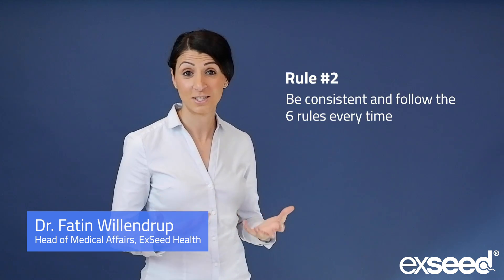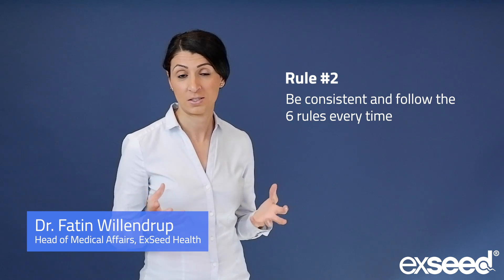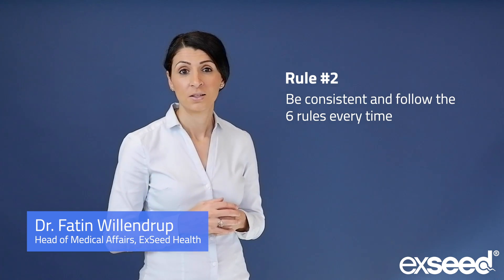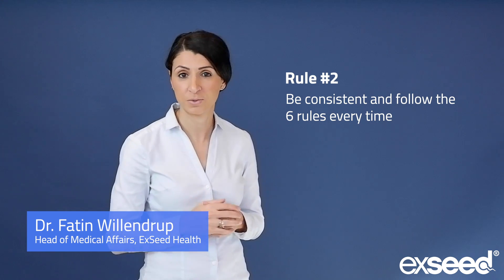Rule number two: be consistent. You need to follow these six rules every time you test with the exceed device. This allows your results to be most accurate and also to be compared from time to time.